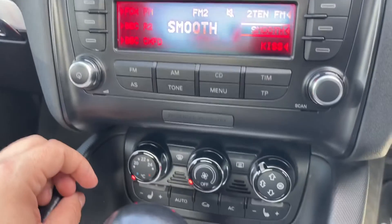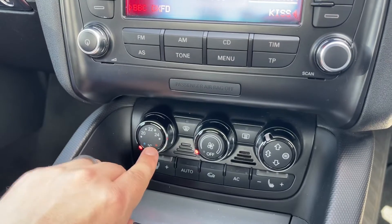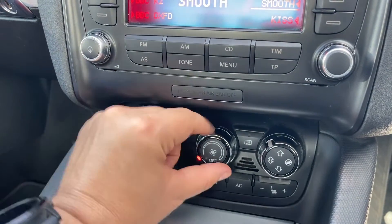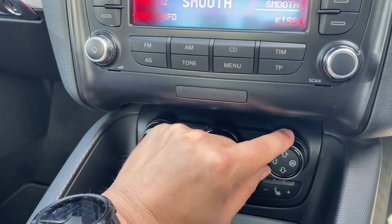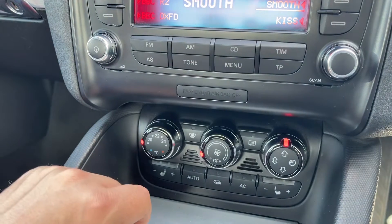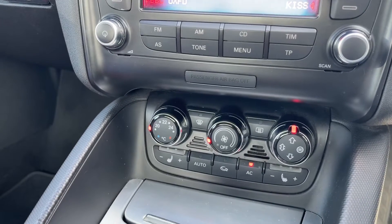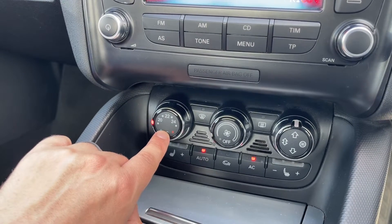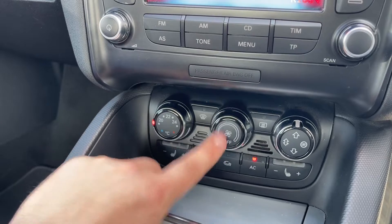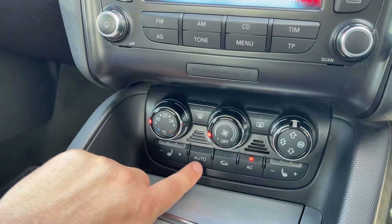Beneath that you'll find the climate control. If I move the gear lever out of the way, you can adjust the temperature with this left hand dial, the fan speed in the middle, and then the direction the air is being distributed over on the right hand side. Once you're happy with those settings, that button turns your air conditioning on and off, or hit auto and the car will now maintain the temperature you've asked for by taking full control of the fan speed — which you can hear it doing. Any manual adjustment will override auto straight away.